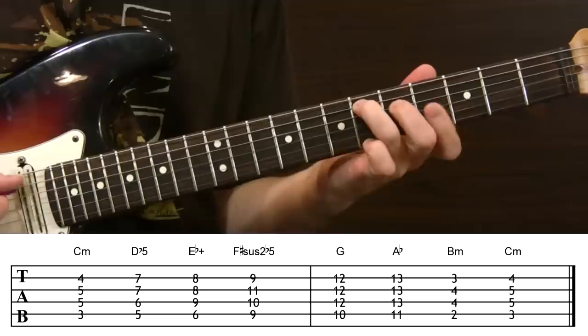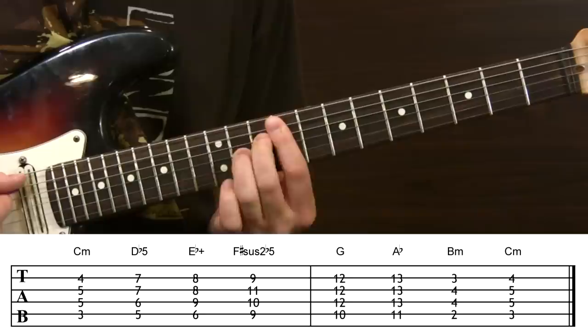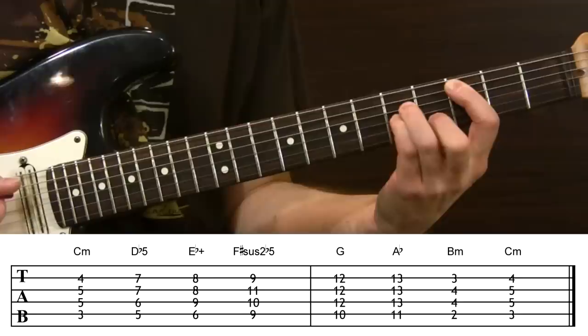The third step is E augmented — there's a challenging shape or an easier alternative. Next is F sharp, a rather strange chord: F sharp suspended second flat 5. Then we move to the tenth position for a G major and eleventh position for an A flat major. Finally we drift down to second position for a B minor to take us back to the C.